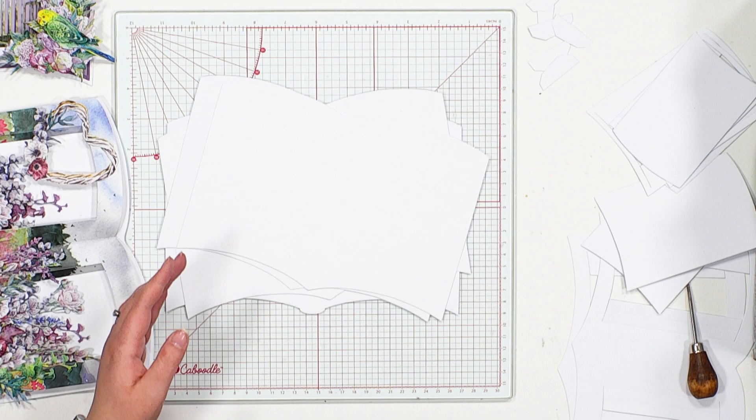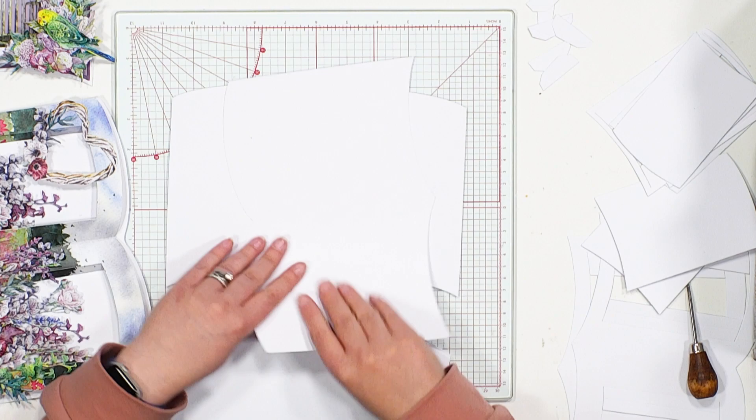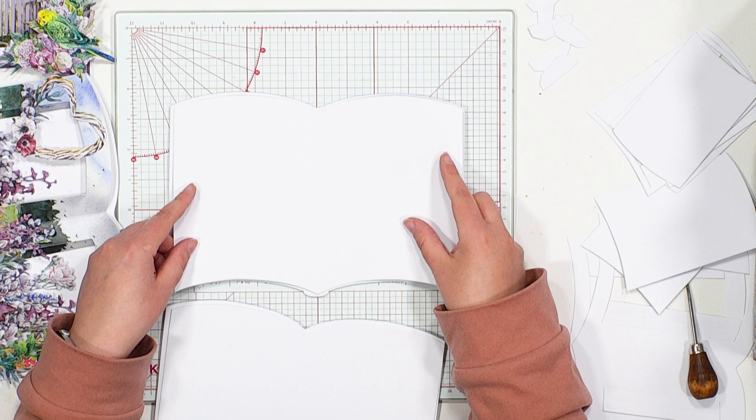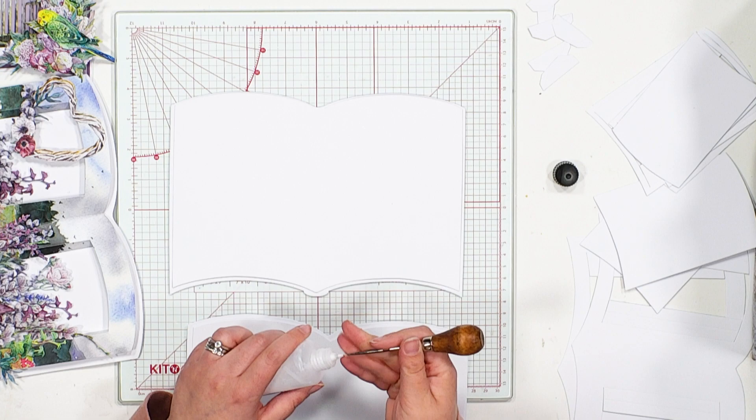We've got one, two, three different matte layers that can all be crafted to create flowing pages. Essentially, all you do to create these as pages is give each page a little bit of shaping, just using your hands to bend those pages around and giving them a little bit of a curve. Then to the centre, we can glue that page down. I'm going to be using a Pinflare book binding glue — it's a nice strong white adhesive.